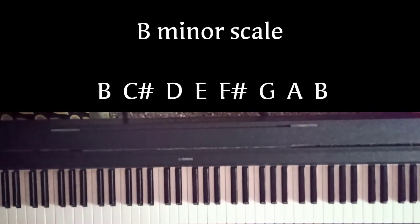B minor scale starts with B, C-Sharp, D, E, F-Sharp, G, A, B.